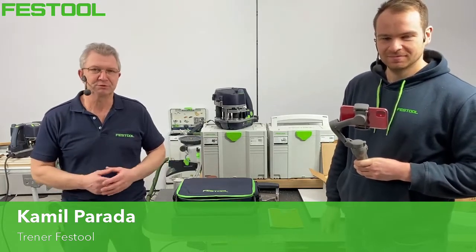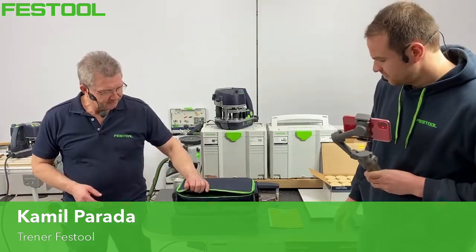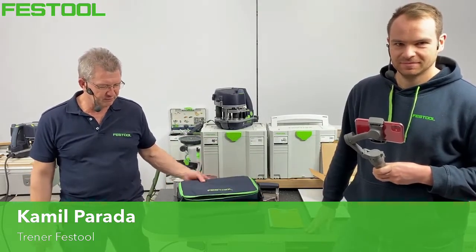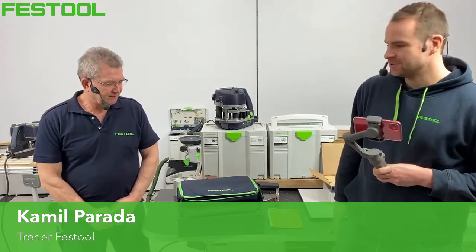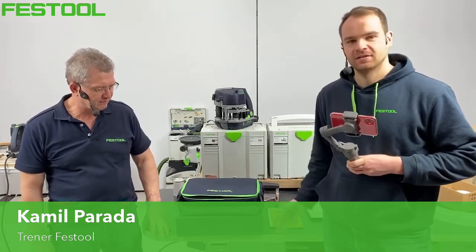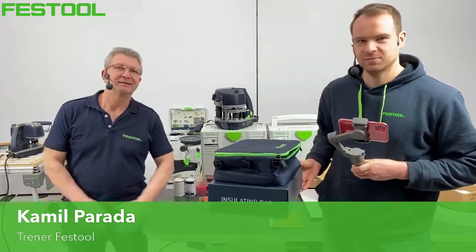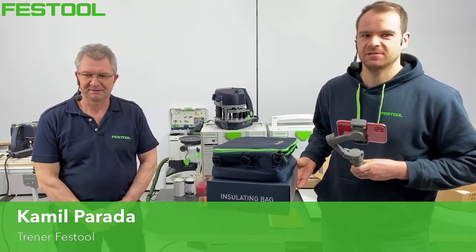Konkurs będzie dotyczył tematu okleinowania. Nagrody – myślę, że bardzo atrakcyjne. Kamil przygotował dla Was trzy torby termoizolacyjne, które są wodoodporne i będą Was zabezpieczały w czasie wycieczek i wypadów w teren, żeby zabrać ciepłe jedzenie. Torby termoizolacyjne – chronią przed wzmoknięciem, ale również przed wychłodzeniem posiłku. Trzy pierwsze osoby, które odpowiedzą na pytanie w trakcie, wygrają taką torbę. Bądźcie czujni na mojego maila.